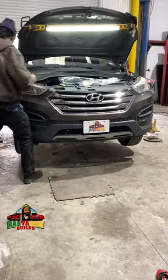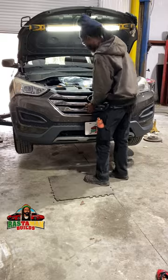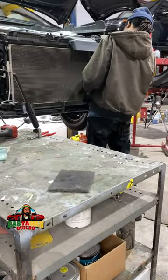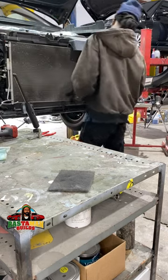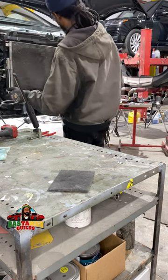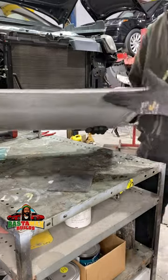So step one: remove the bumper. Fortunately it's not so difficult to remove — just a few clips and we get it off. I have the new guy with me today.